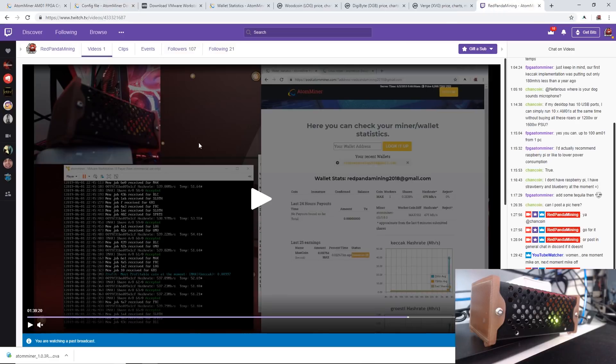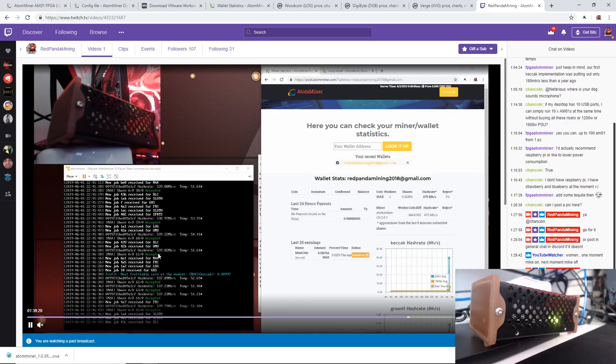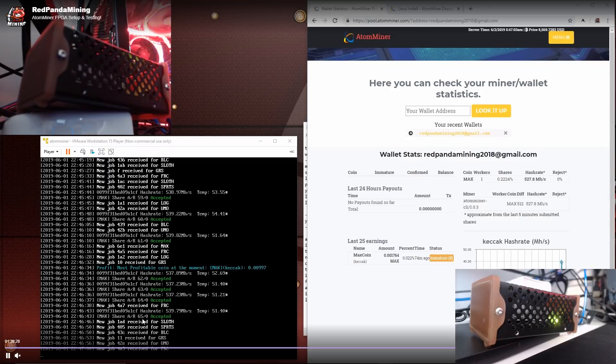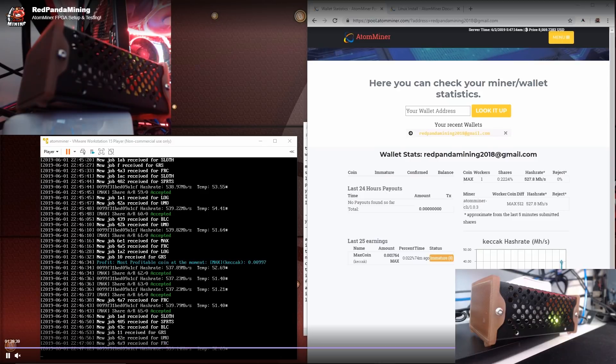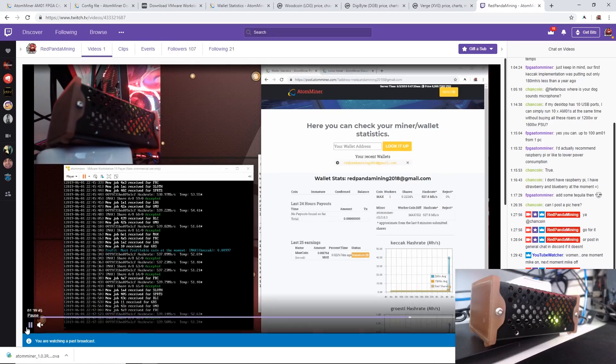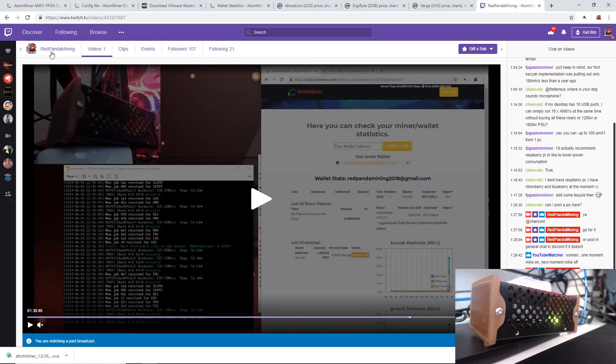I did stream on Twitch.tv showcasing the AtomMiner a couple days ago. As you can see, I have the AtomMiner mining on the Keccak algorithm with about 64-65 accepted shares, mining at 540 megahash. My wattage on the AtomMiner was about 20 to 22 watts — just as advertised — mining MaxCoin on the Keccak algorithm. Follow me on Twitch.tv/RedPandaMining if you're interested.